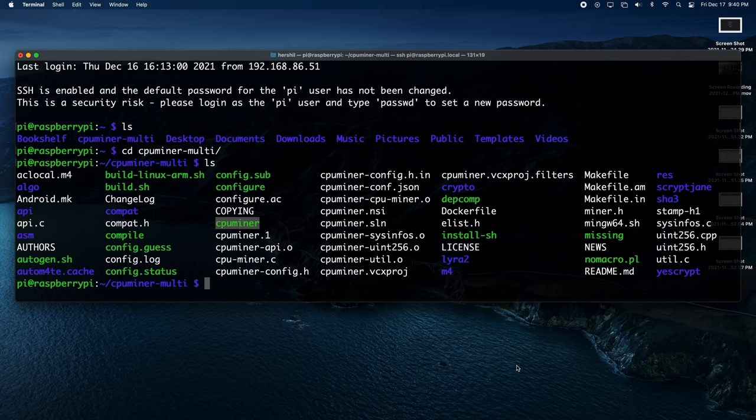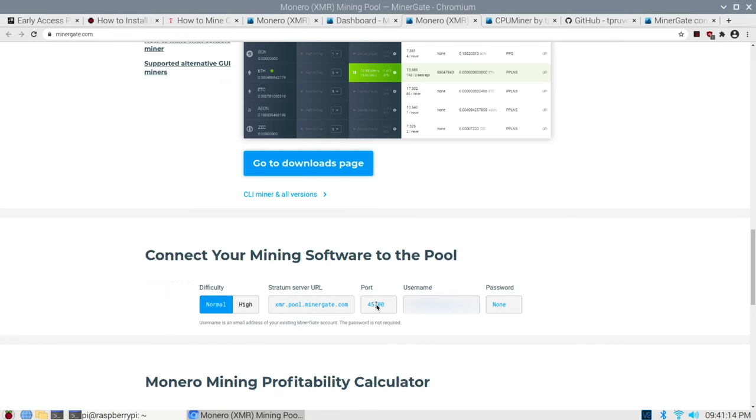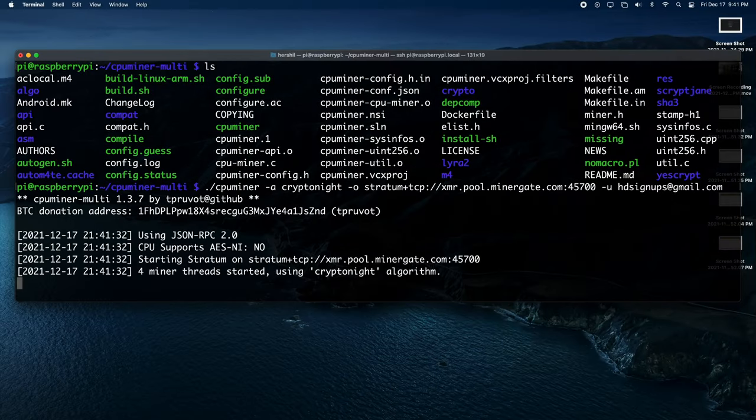Head back over to your Raspberry Pi — make sure you're in the CPU miner directory because that's where the actual binary lives. Once you've got the binary set, this is the command you're going to want to run. This command is copy-pasted off the Tom's Hardware website, but I definitely recommend checking out that page beforehand to make sure you have the server URL and port correct, because this is subject to change. Go with normal difficulty — there's a pool for higher difficulty too, which is just a different port number, but the likelihood of the Raspberry Pi keeping up is very little.